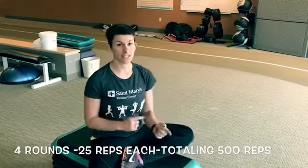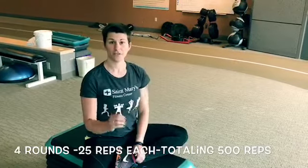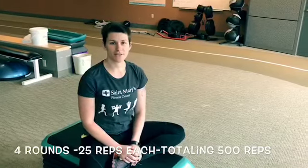So using those four exercises — one is single leg, so you're going to get each side twice. We're going to be doing the big 500, so you're going to do four rounds. Each of those five exercises times 25 is going to give you 500 reps. You can take breaks as you need to, but try and keep moving as quickly as you can.